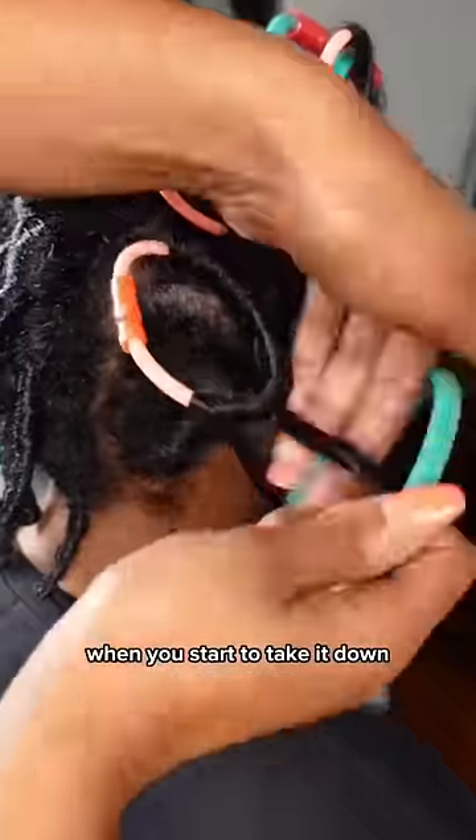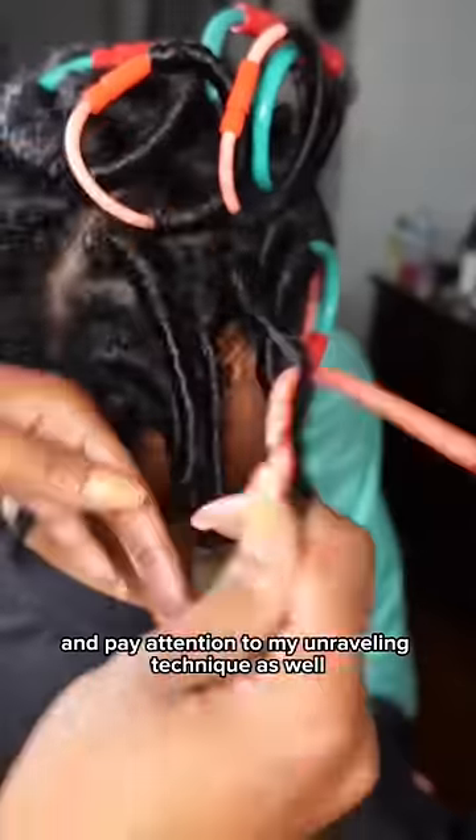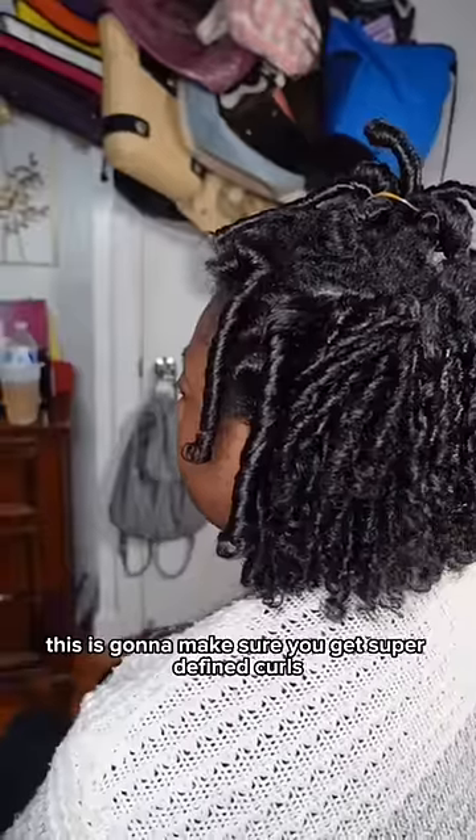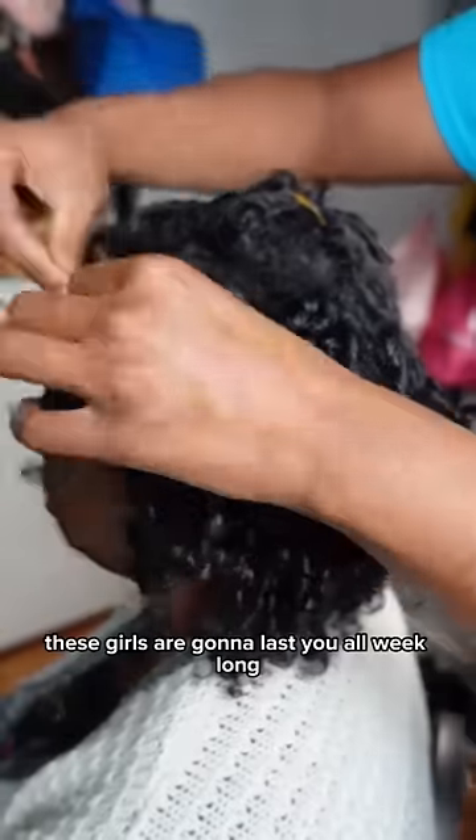Of course you want to make sure they're 100% dry, and pay attention to my unraveling technique as well — this is going to make sure you get super defined curls. If you want more volume, just keep separating. These curls are going to last you all week long.